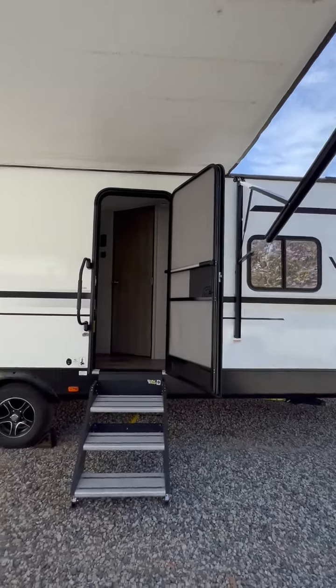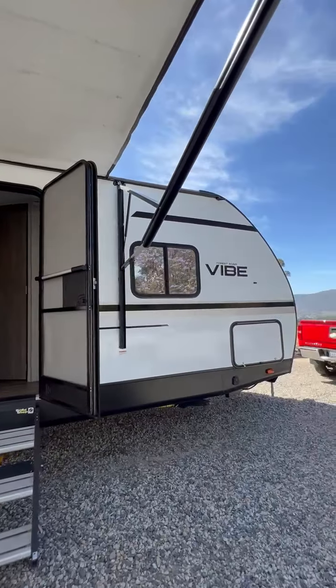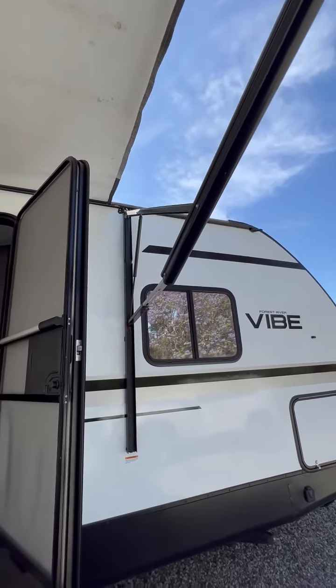This is our Forest River Vibe 25RK. Our awning is completely out right now, providing lots of shade for people. When you're out, you can actually adjust the arms so the shade goes up and down — it can cantilever.